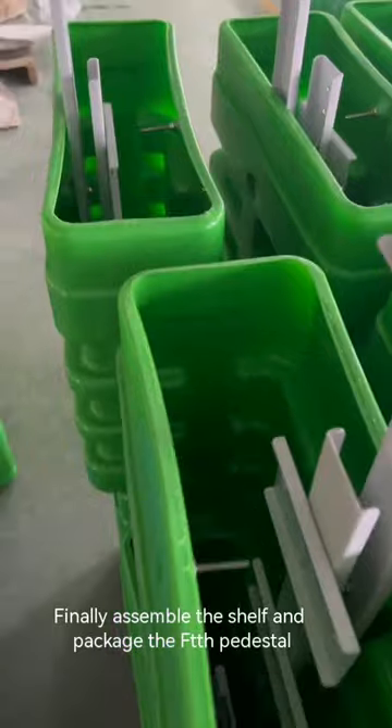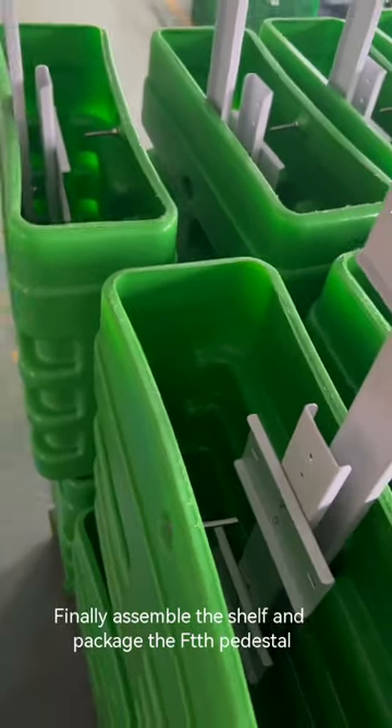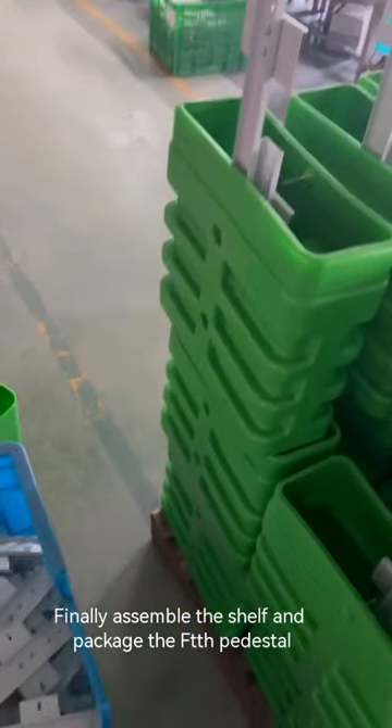Finally, assemble the shelf and package the FTH pedestal.